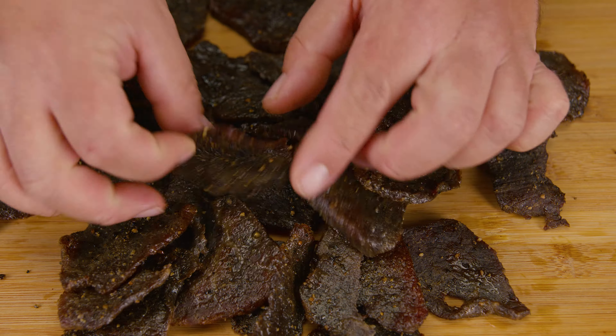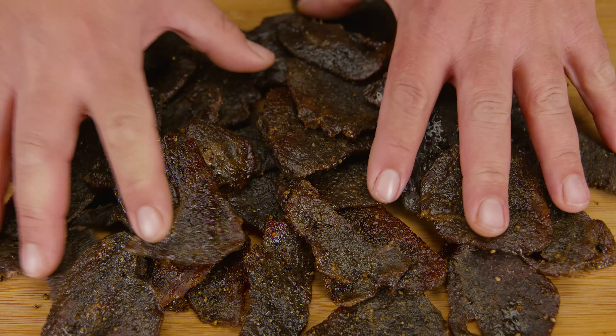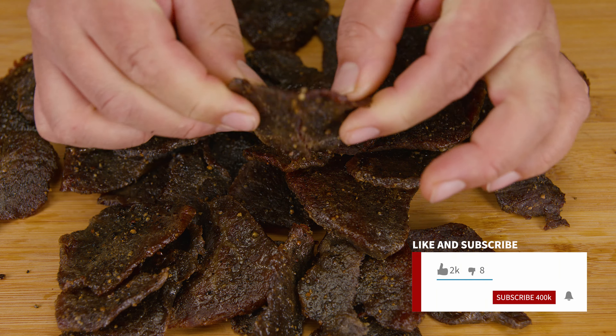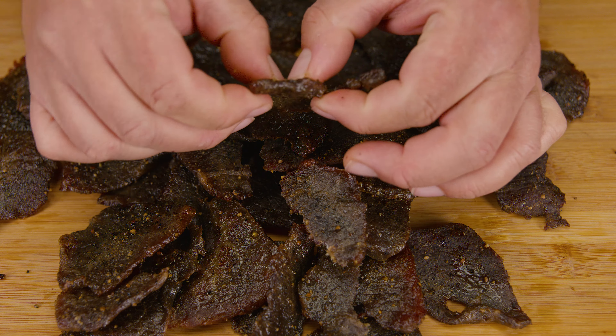In today's video we're taking a look at how to dehydrate meat — easy and simple, this is so easy anyone could do it. Everything that we use in the video we're going to leave a link in the description. Don't forget to like the video and subscribe, that does help us out a lot.